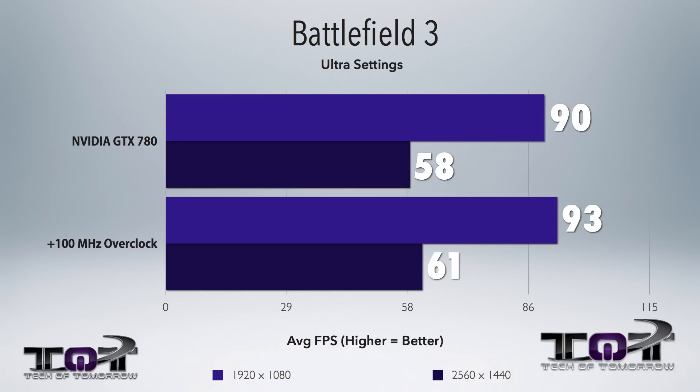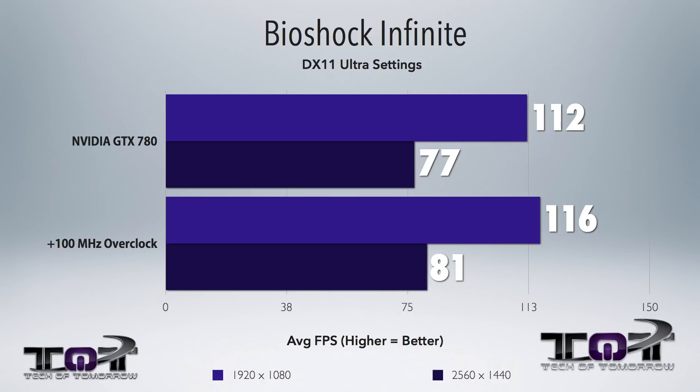But the big question is really, what in the hell did this do for me, right? So check it out — we got 3 to 5 frames per second in-game, depending on the game.